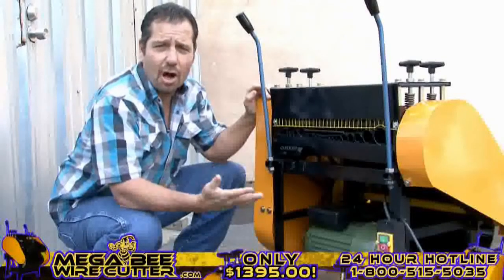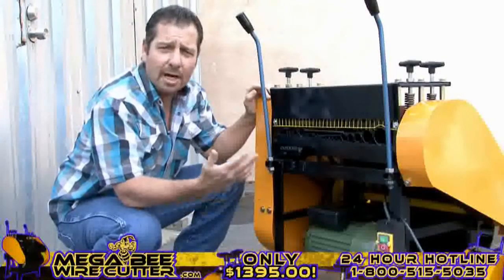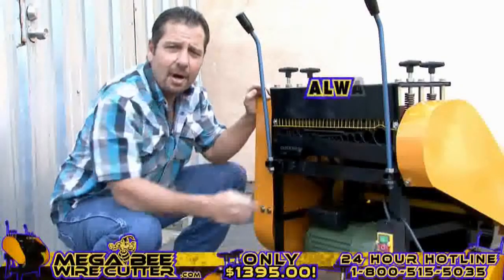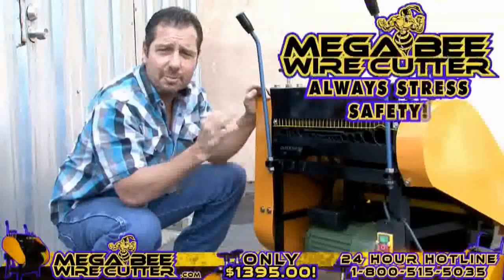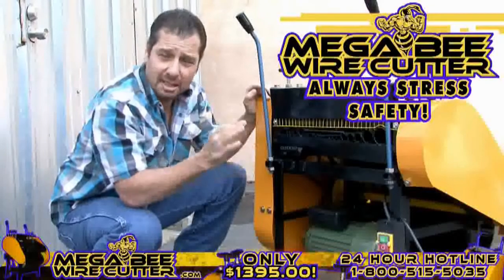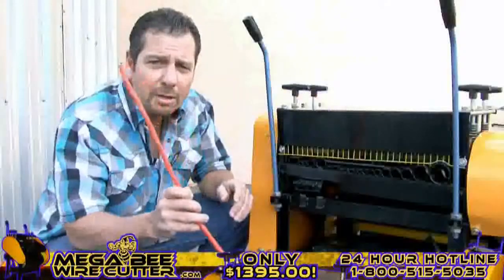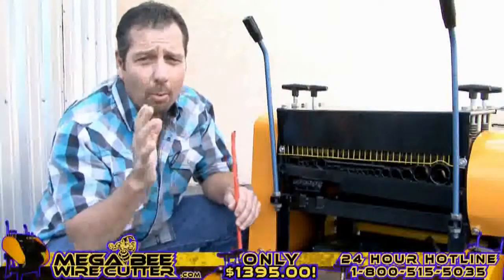Your machine is now ready to turn on. You'll find the MegaBeat Wire Cutter has an easy-to-see on-and-off switch, located here. Always stress safety when using this machine, and be sure to keep kids clear. Once your machine is on, it's ready to be fed wires.